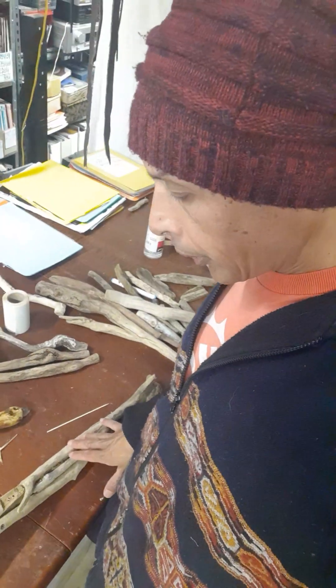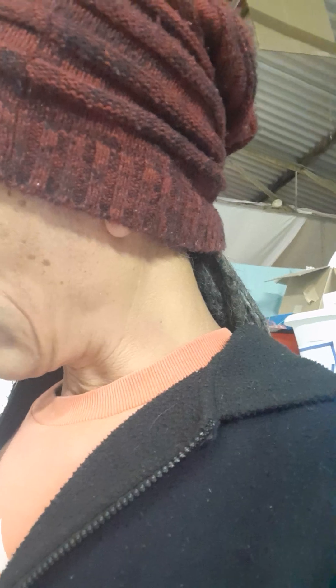All this driftwood down here are all potential pieces for the new sculpture. This arm — tomorrow I just need to glue a few more bits to it and then I can attach it. I've got some actual real job work to do tomorrow, so maybe tomorrow evening I'll get to it. Cheers.